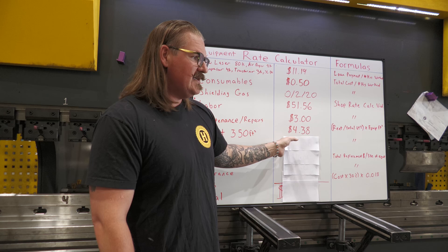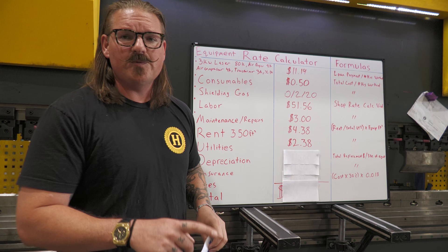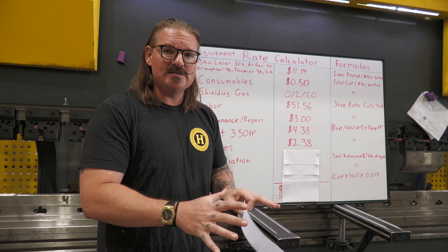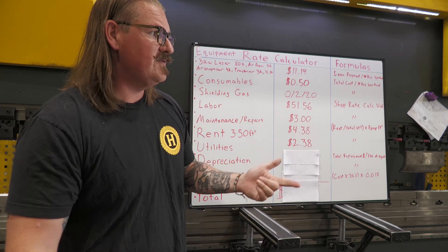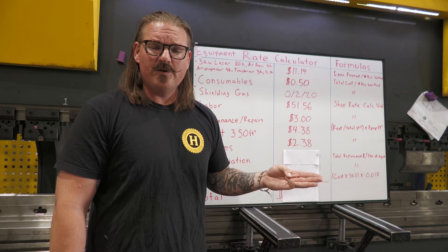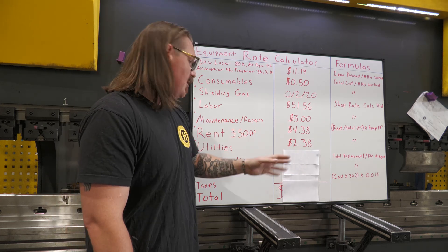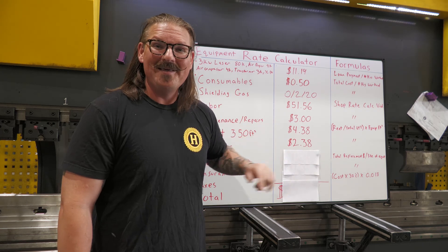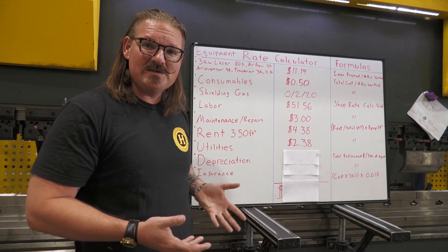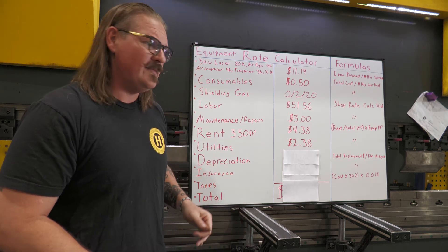Then we've got our utility cost — total utility cost. This is all the electricity it takes to run all the pieces of equipment required for laser cutting: the laser resonator, the servo packs that drive the gantry, the compressor motor, the air dryer compressor motor, all those things together. That works out to $2.38 an hour for utilities.